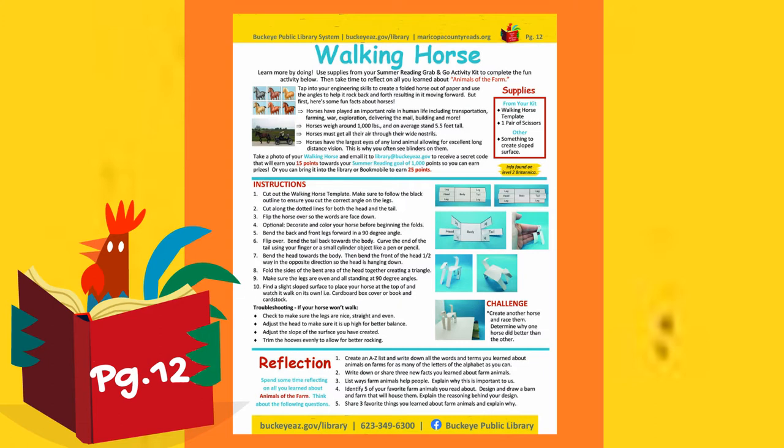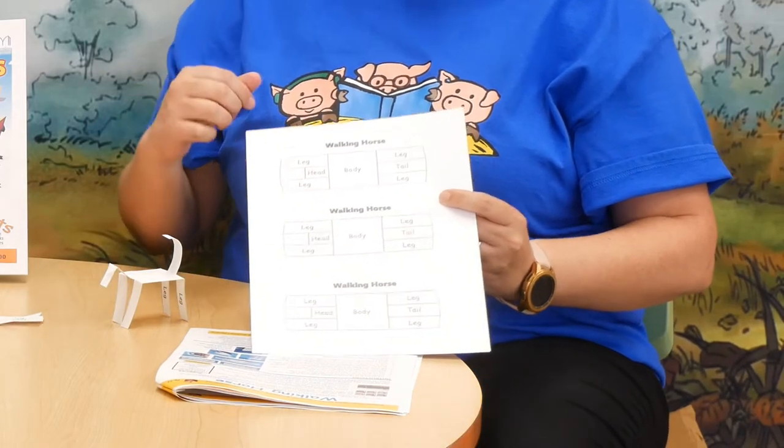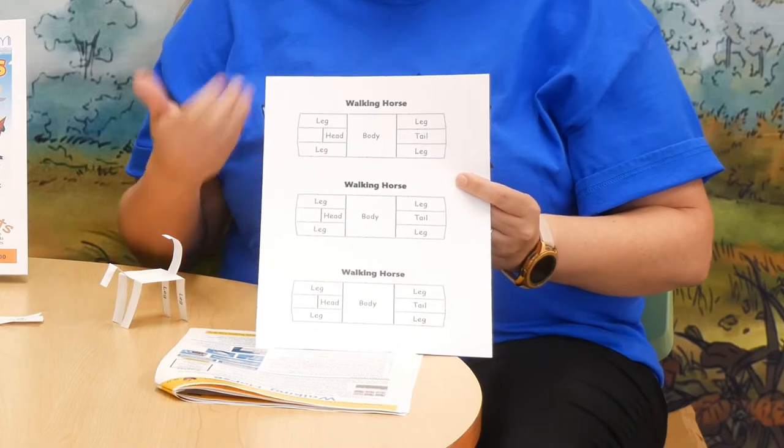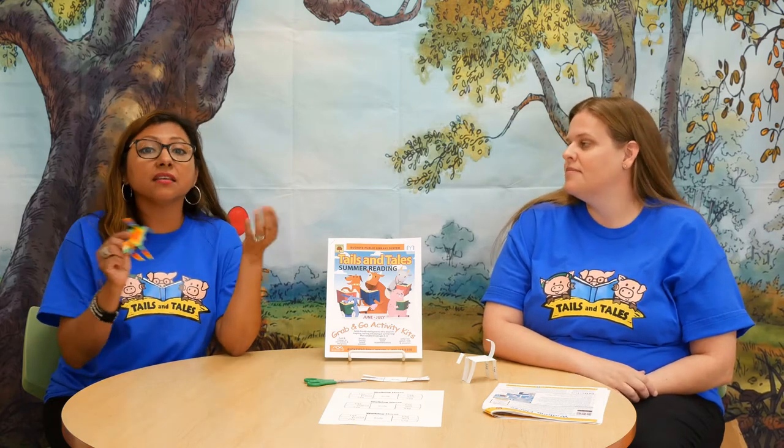First, get your template and cut out around the dotted line. Then you're going to want to decorate your horse — this is the time to do that. I used my watercolor paints to paint my horse, but just use anything you have at home, like crayons or markers.